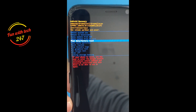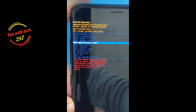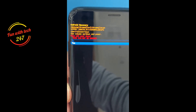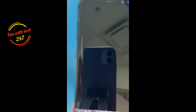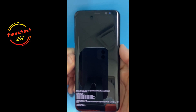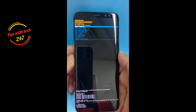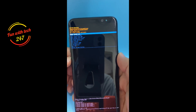It says Factory Data Reset — choose that option and press the Power button. It's asking if you are sure, so bring the blue line down by pressing the Volume Down button, then press okay. Now it will erase the phone and at the same time it will remove the Samsung login account.